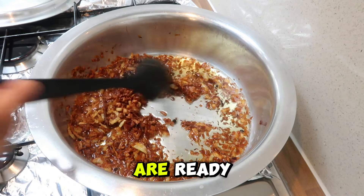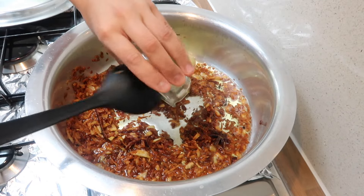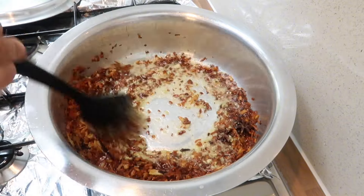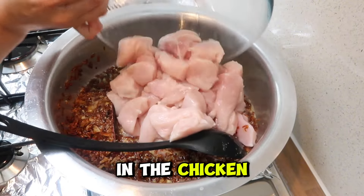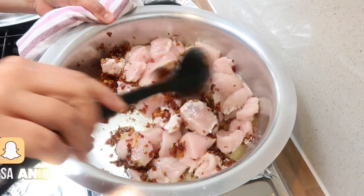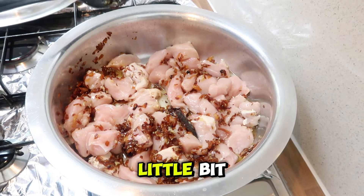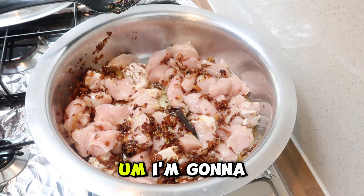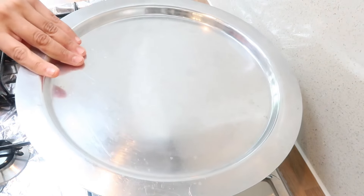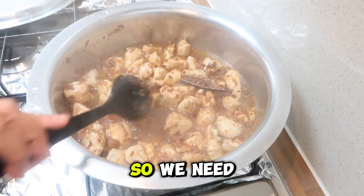The onions are ready and nice and golden. We're now going to add in the ginger and garlic paste and cook it so it doesn't taste raw. Then we add in the chicken and give that a stir. I'm going to put the heat up to medium, cover this, and come back to check it. You can still see there's a lot of water in there, so we need to cook this for a bit longer.